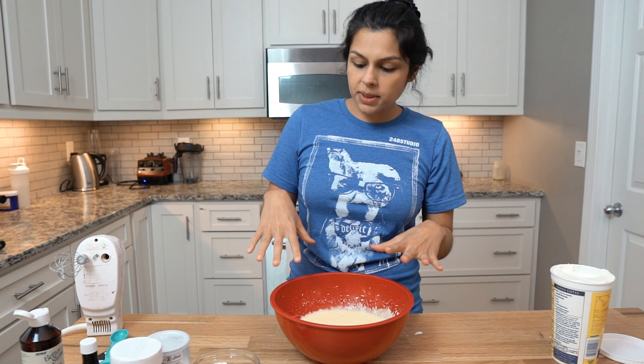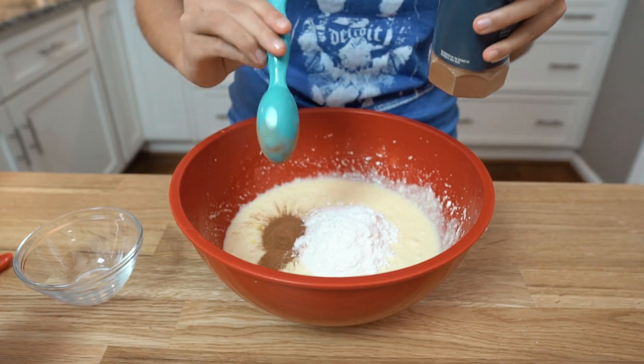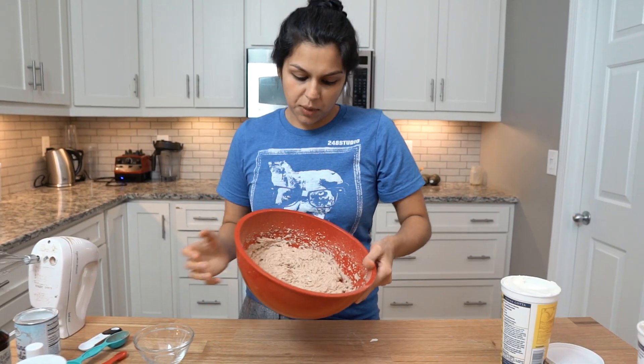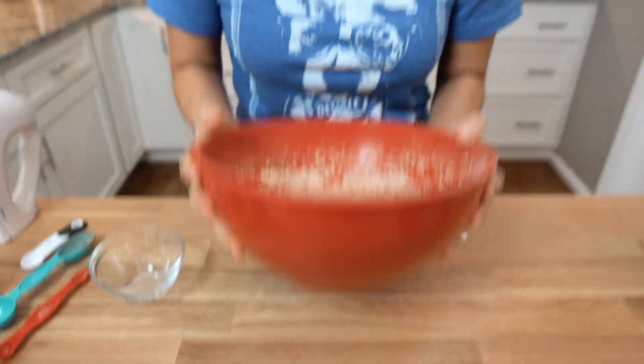Once it's uniform in texture, we're going to add half a cup of coconut flour, one tablespoon of cinnamon — and to change it up for the fall season you could even do pumpkin pie spice — and then we're going to do half a tablespoon of baking powder. That's perfect, and that's the texture you're looking for: somewhat loose but still pretty firm.